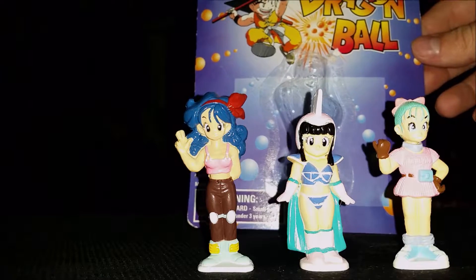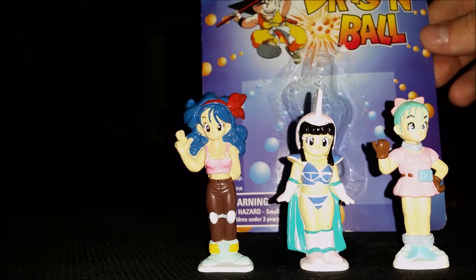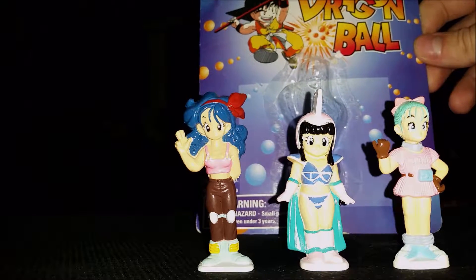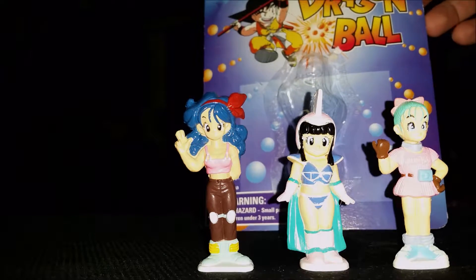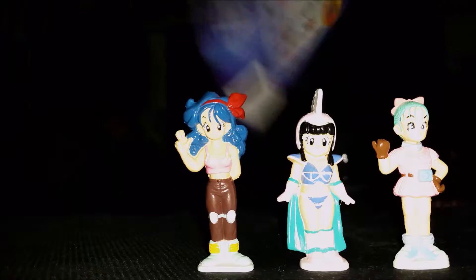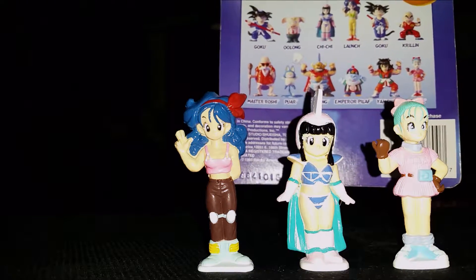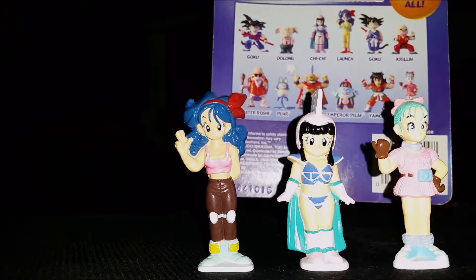I have to keep that in the back otherwise the flash just makes them not really appear well on camera. But there you go. It's kind of interesting how out of all the figures this lot had, it was literally all three of the female figures you could possibly get — so you've got Launch, Chi-Chi, and Bulma as they appear in the original Dragon Ball.